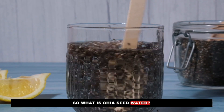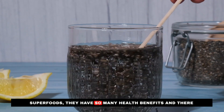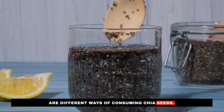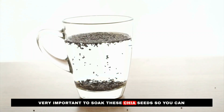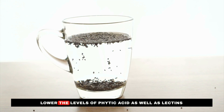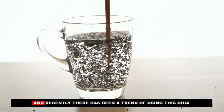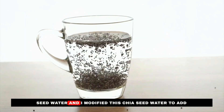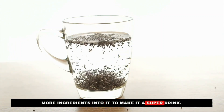So what is chia seed water? Chia seeds are superfoods with so many health benefits, and there are different ways of consuming them. It is very important to soak these chia seeds to lower the levels of phytic acid as well as lectins in them, which actually increases their nutritious value. Recently there has been a trend of using chia seed water, and I modified this recipe to add more ingredients to make it a super drink.